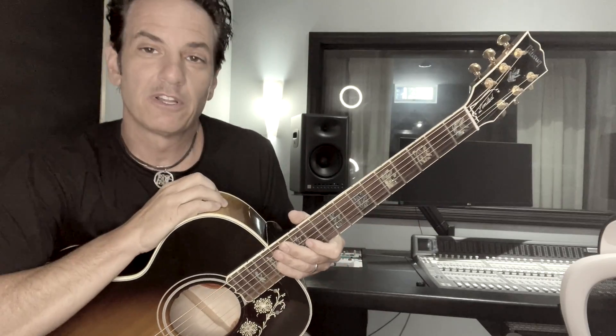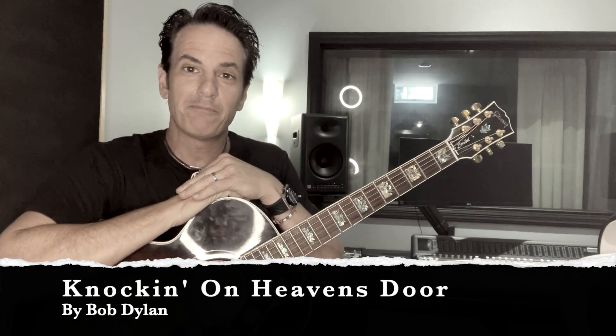Today we're going to learn Knocking on Heaven's Door. It's a song written by Bob Dylan — Guns N' Roses also made a cover of it. It's a great song to just jam out on.